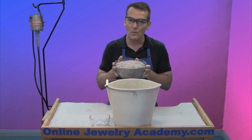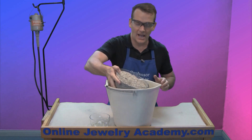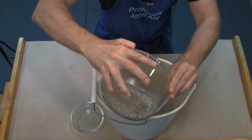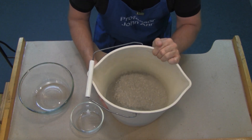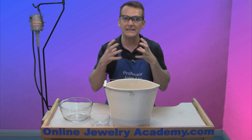The next thing to do is add the dry cat litter. Don't make a big splash. You want to work the cat litter into the liquid so that it gets completely saturated.